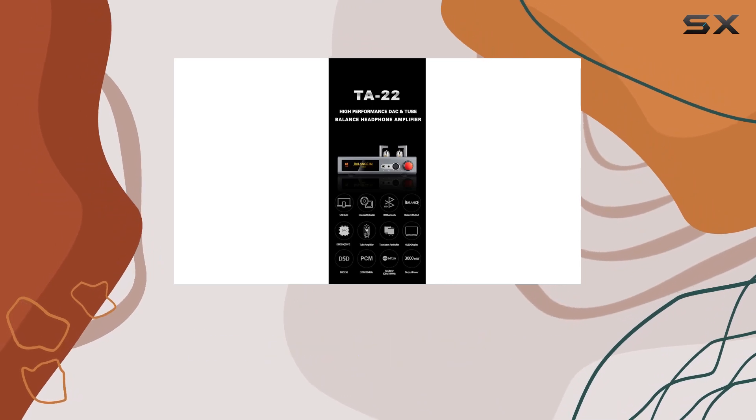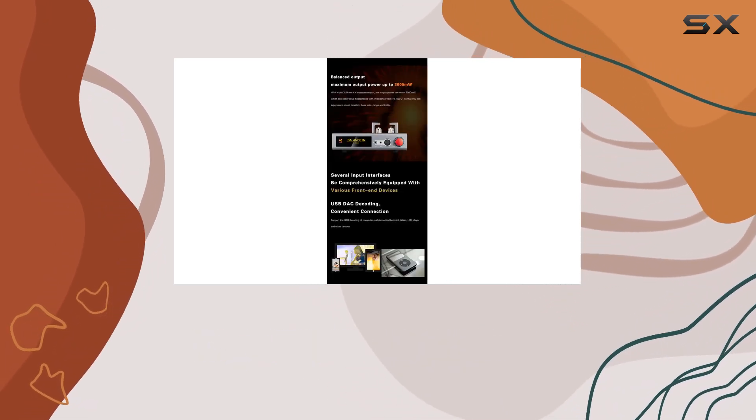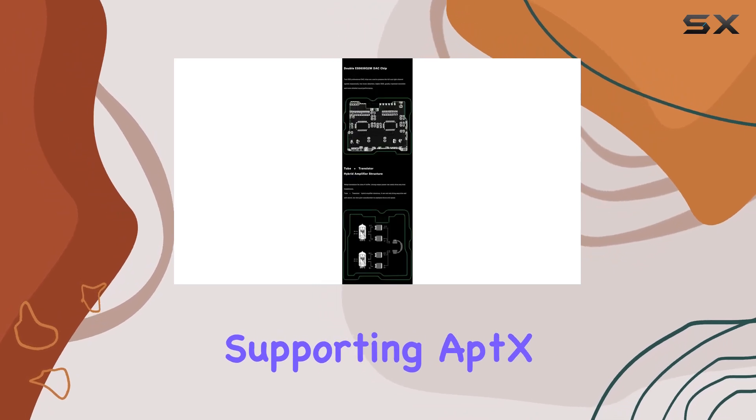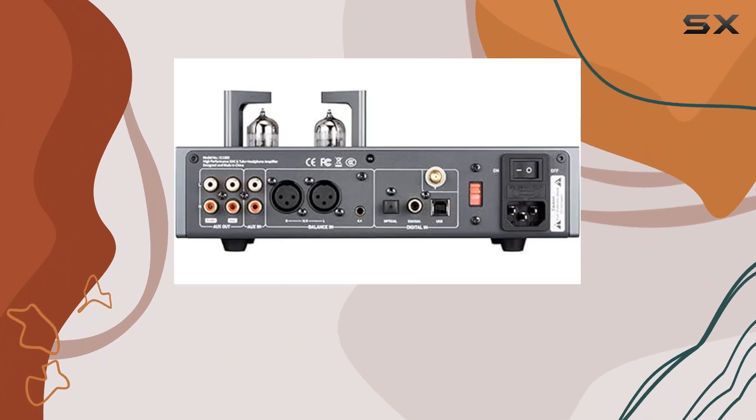The optical and coaxial inputs impressively handle up to 24-bit 384 kHz and DSD128 DOP. Bluetooth connectivity is a breeze with Qualcomm chip integration, supporting aptX, aptX-LL, aptX-HD, and DAC HD formats.